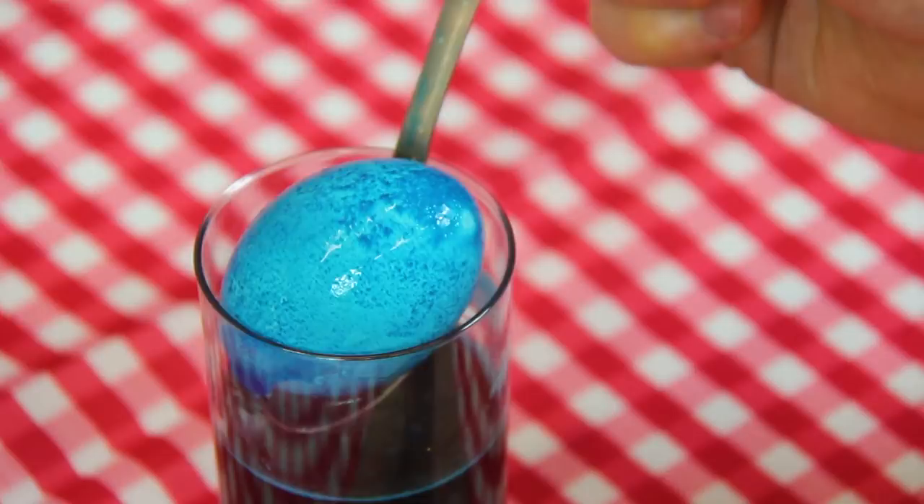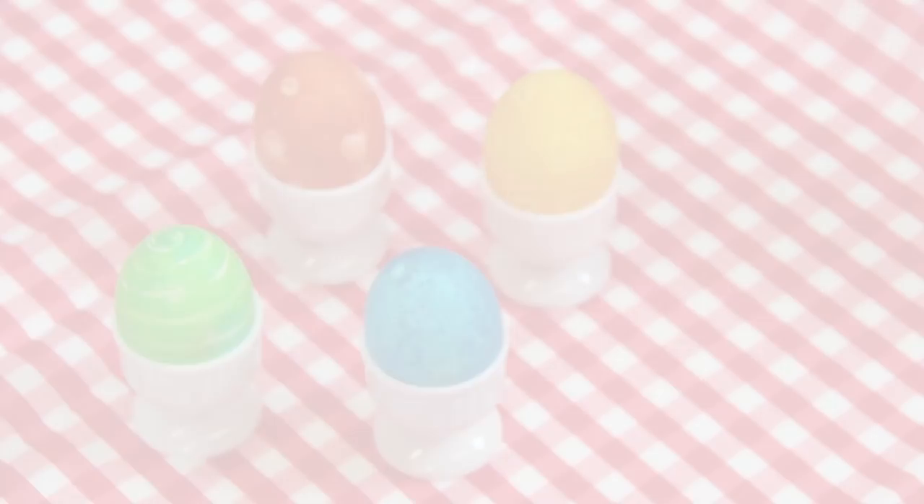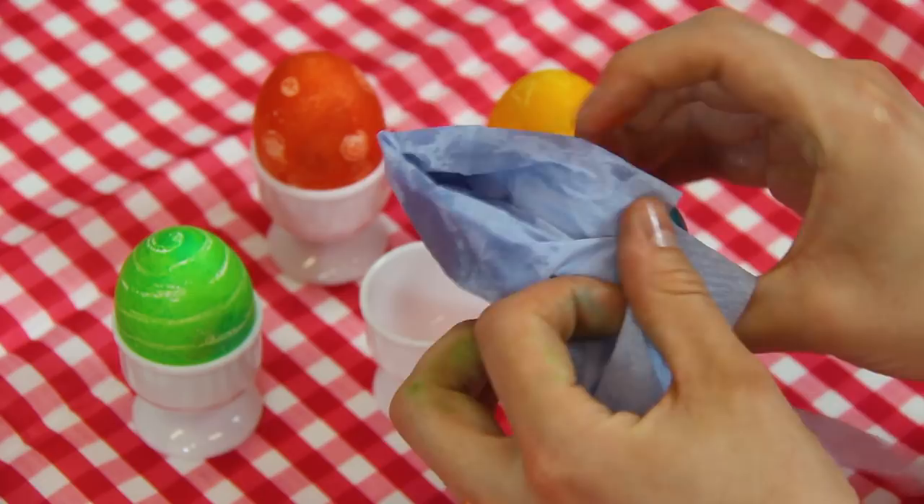Once the dyed eggs are dried use some kitchen towel to smear some oil over each one. Gently rub this off to give the eggs a nice shine. The oil will also help to hold the colour in place. You can store your finished eggs in the fridge until required.